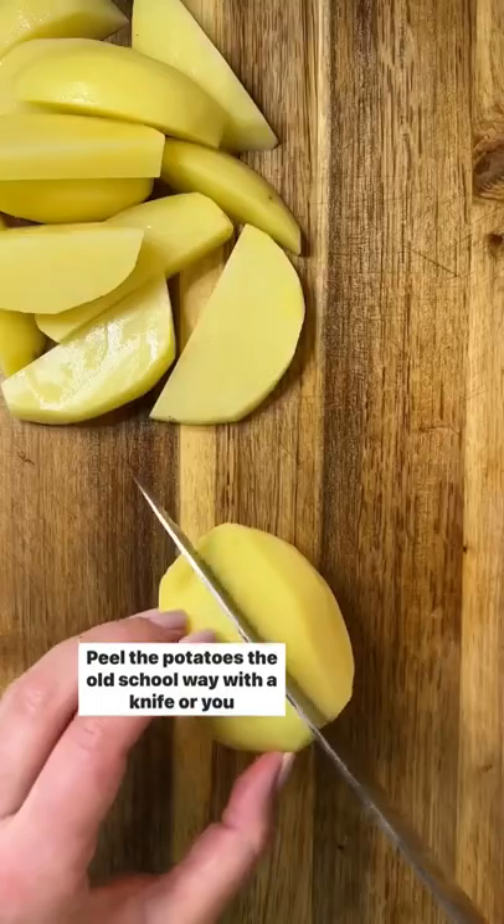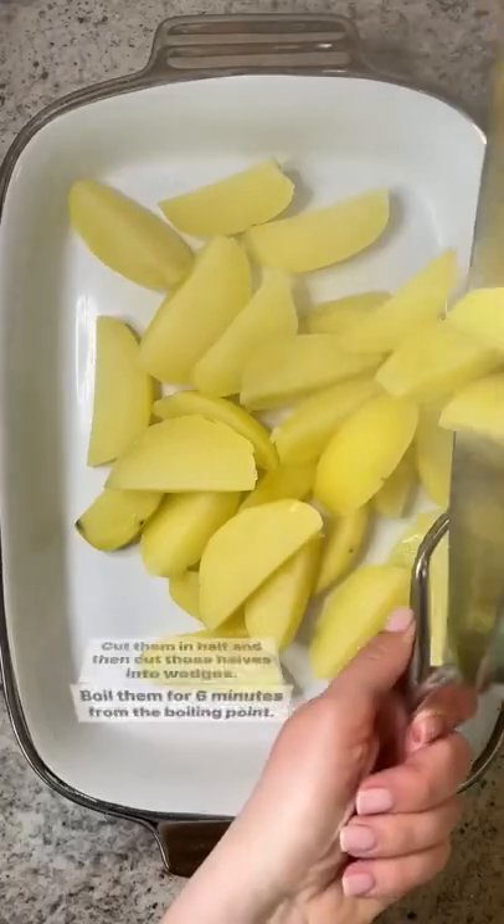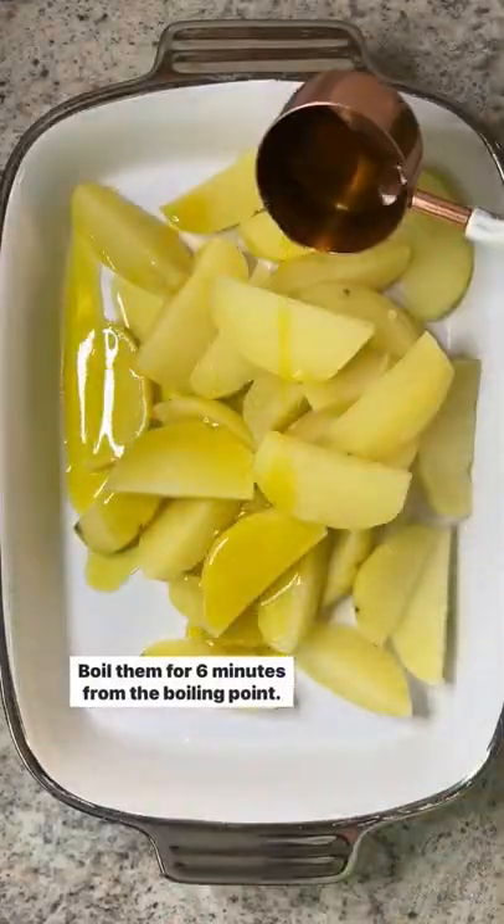Peel the potatoes the old school way with a knife, or you could even use a peeler. Cut them in half and then cut those halves into wedges. Boil them for six minutes from the boiling point.